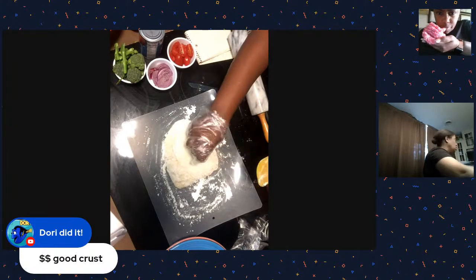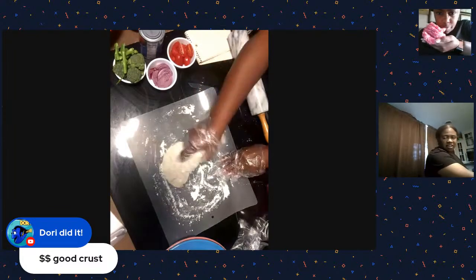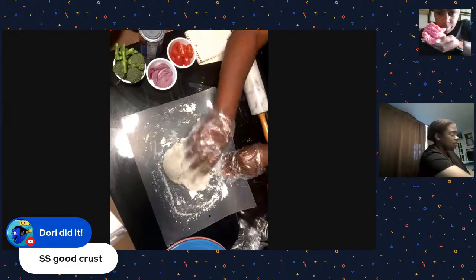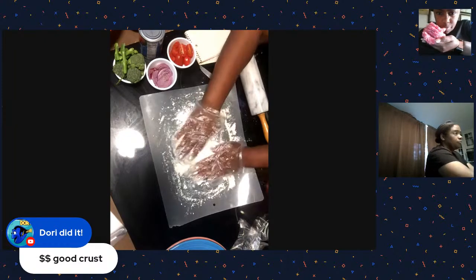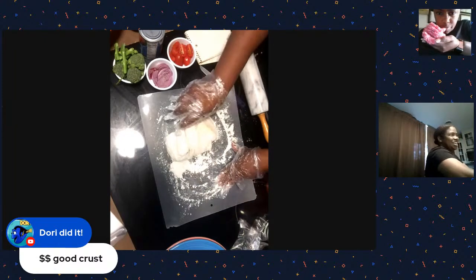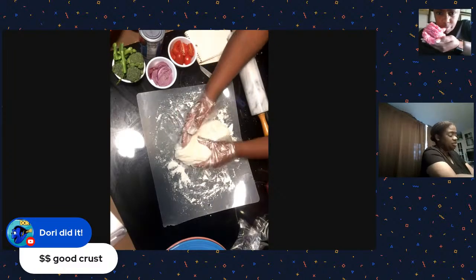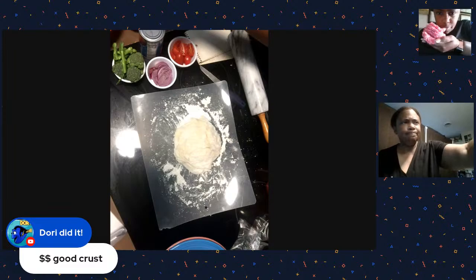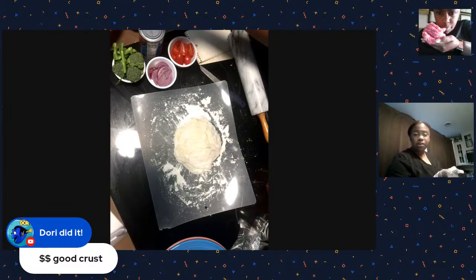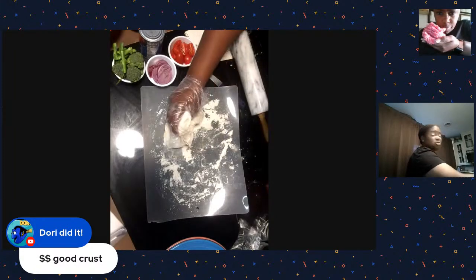Looking pretty good! So this is basically two cups of flour, about a cup and a quarter of water, the yeast, a little bit of salt - and that's it. I didn't even put sugar in it, which normally you're supposed to. I'm trying to watch the sugar intake.